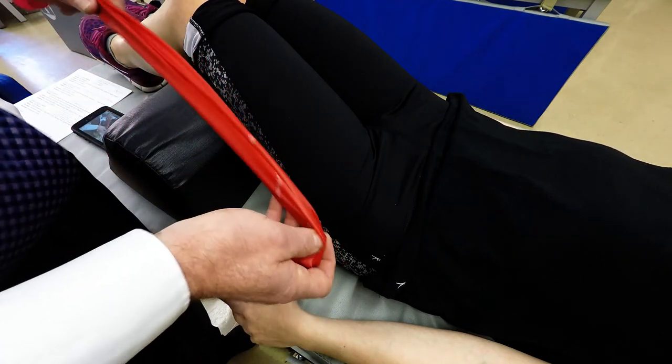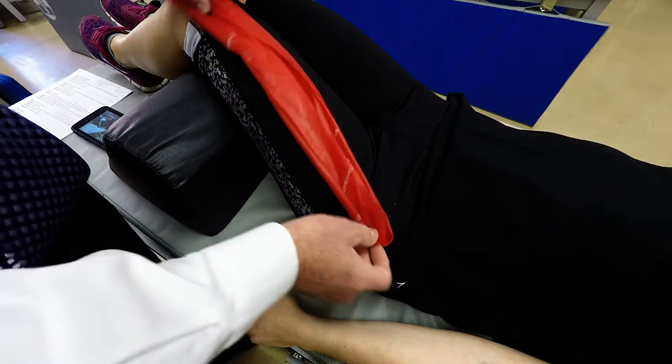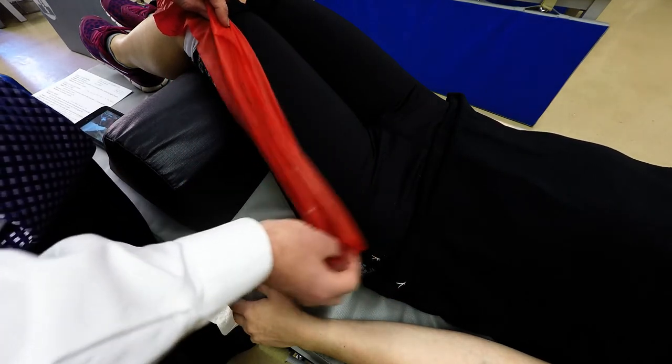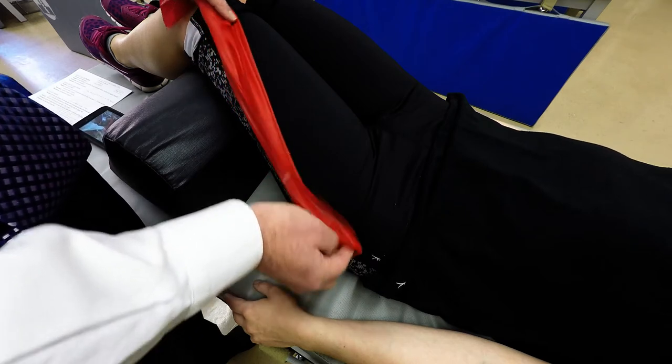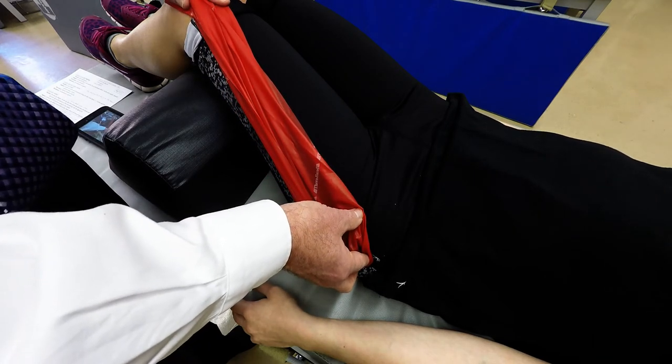It then descends to attach to the patellar base by the patellar tendon. It's a pretty wide muscle that goes deep to the iliotibial band around posteriorly. It runs in this direction here, and it's a knee extensor.